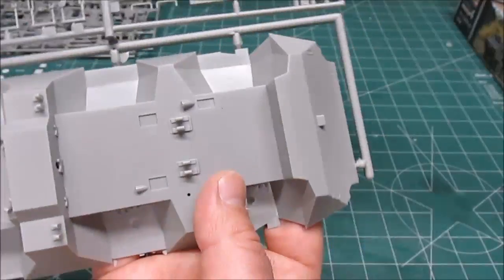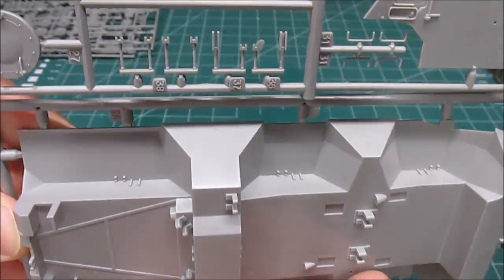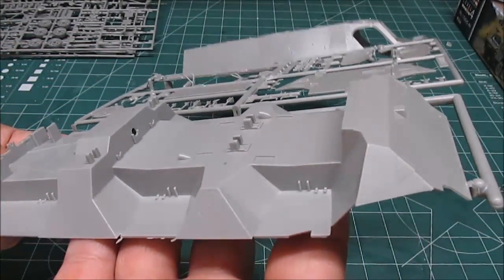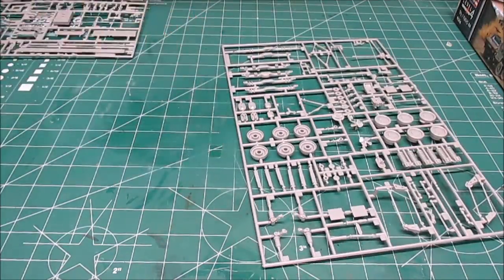Under the chassis you can see detail — not a huge amount, but enough. Most people don't turn their kits over, and if someone starts grabbing your kits and flipping them over, smack them in the head! That looks very nice — a nice big sprue tree there.